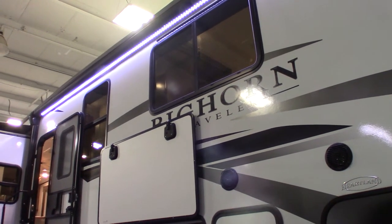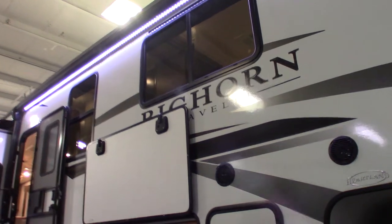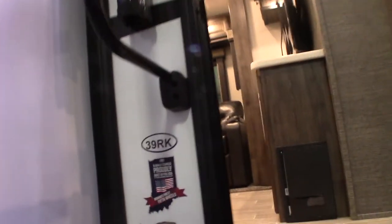This is Carl at National RV Detroit. I'm going to walk you through this 2020 Bighorn Traveler, which is a fifth wheel and the model number is 39RK.